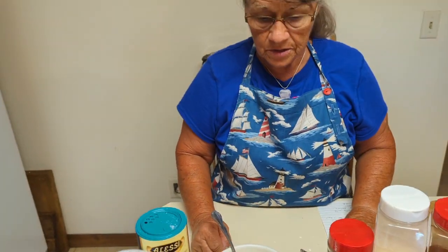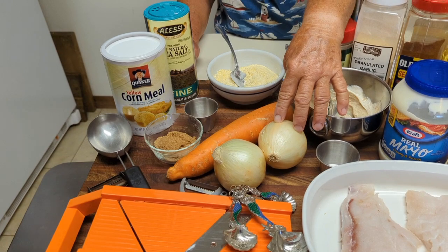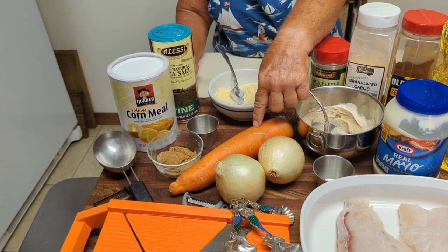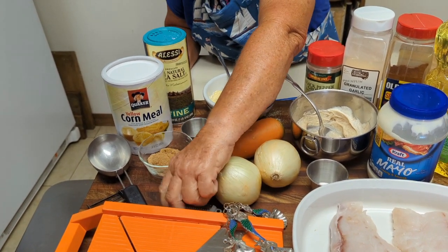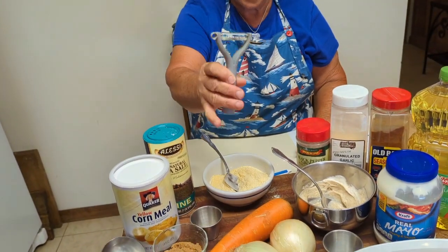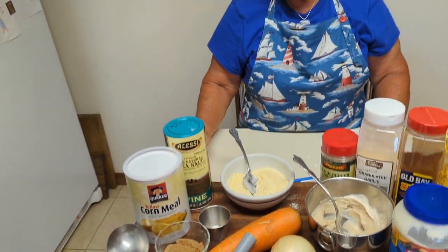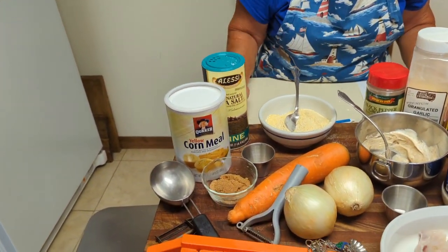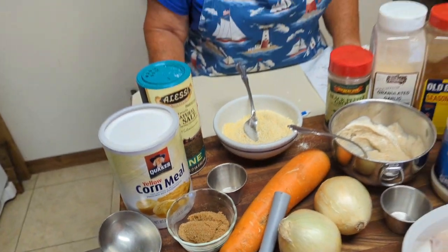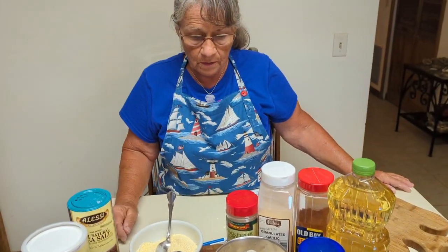Next is the caramelized onion. Here are two nice-sized medium onions that'll make about two cups of onions sliced very thin. And then the carrots — you julienne them, or if you have one of these little gadgets, this is a very handy piece to cut the strips. You'll need two cups of onions, three tablespoons of brown sugar, a little salt and pepper, and three tablespoons of oil in the pan.